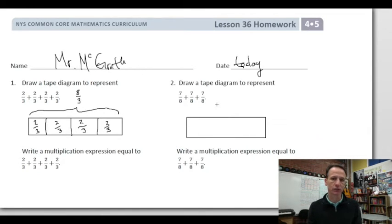Same thing over here. Draw a rectangle — we're adding 7/8 three times, so we'll draw two lines to make three partitions, each of which we call 7/8. You don't have to make this any more difficult; this is doing it right.